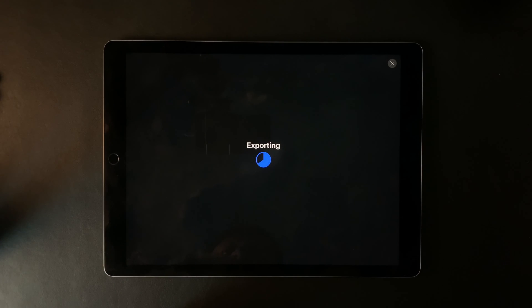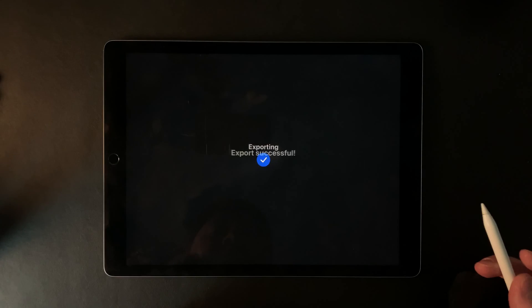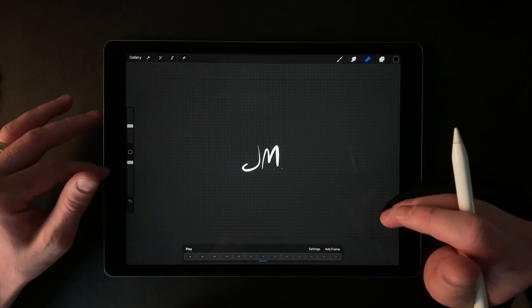Wait for it to export, choose where you want to save it. I'm just going to save the video to my photos.